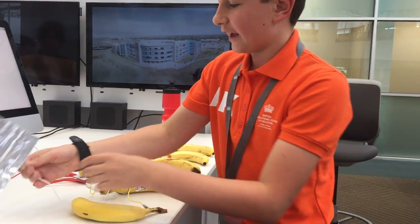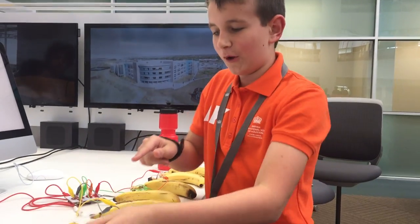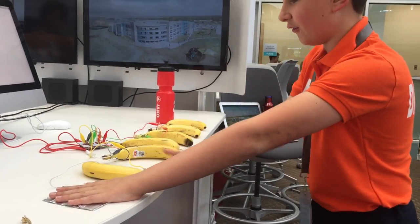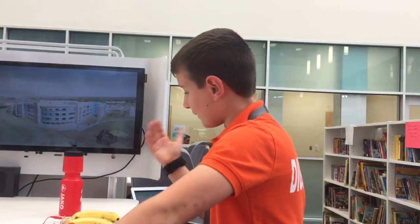And then you connect another wire from the bottom of the Makey Makey to either your finger or a sheet of foil. To play it, put your hand on the sheet of foil and touch the bananas. And you can play stuff like this.